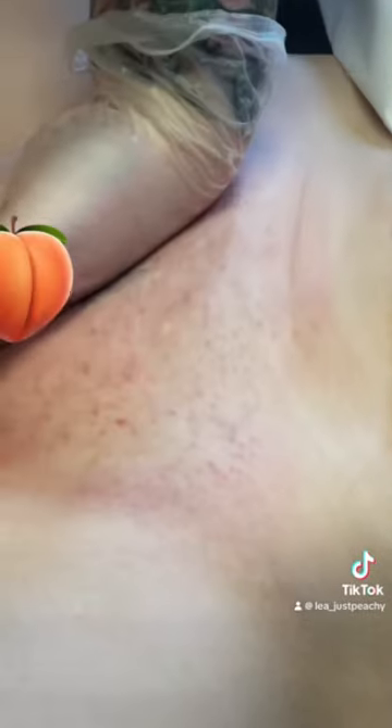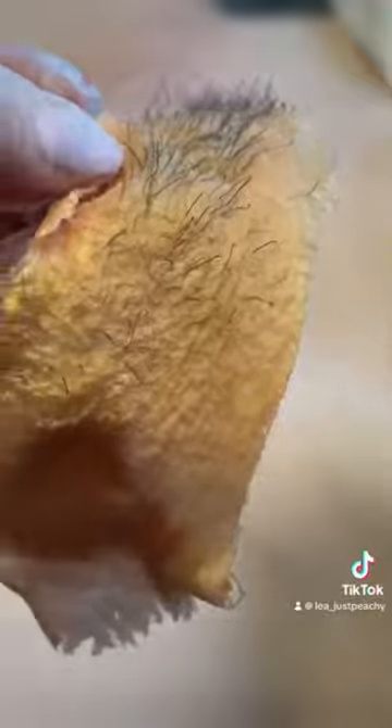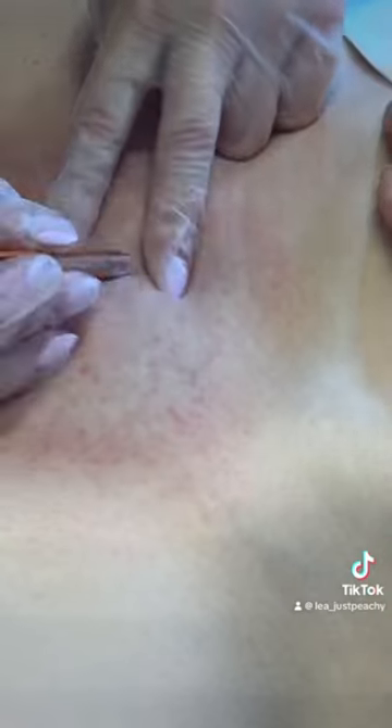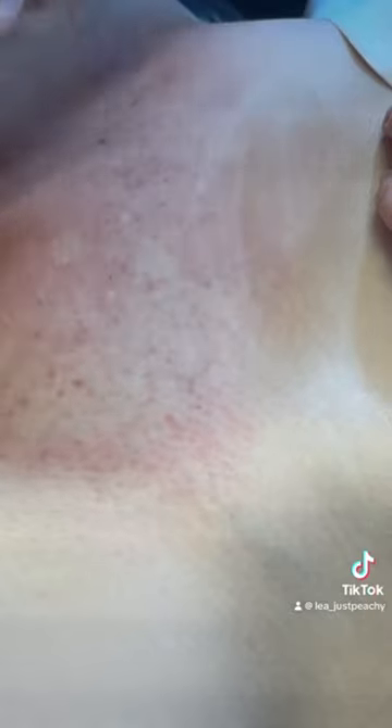Now pull it off and you can see all those hairs — so beautiful, it went clean off. Then do the other side, pull that off, and then for the cleanups on each lip. Remember to always tiger pull them off because that makes the hair come off so much easier. Hope you enjoyed!